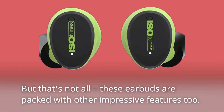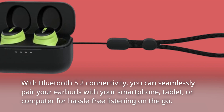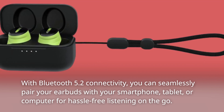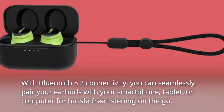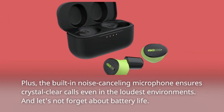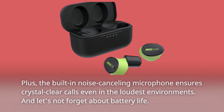These earbuds are packed with other impressive features too. With Bluetooth 5.2 connectivity, you can seamlessly pair your earbuds with your smartphone, tablet, or computer for hassle-free listening on the go. Plus, the built-in noise-canceling microphone ensures crystal-clear calls even in the loudest environments.